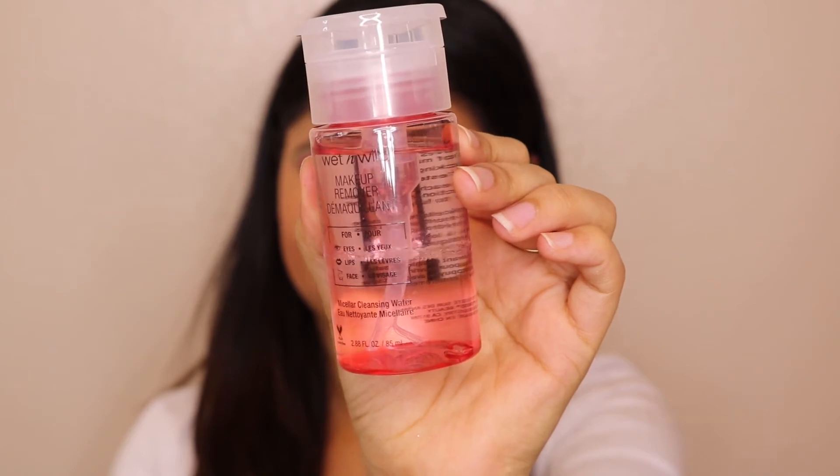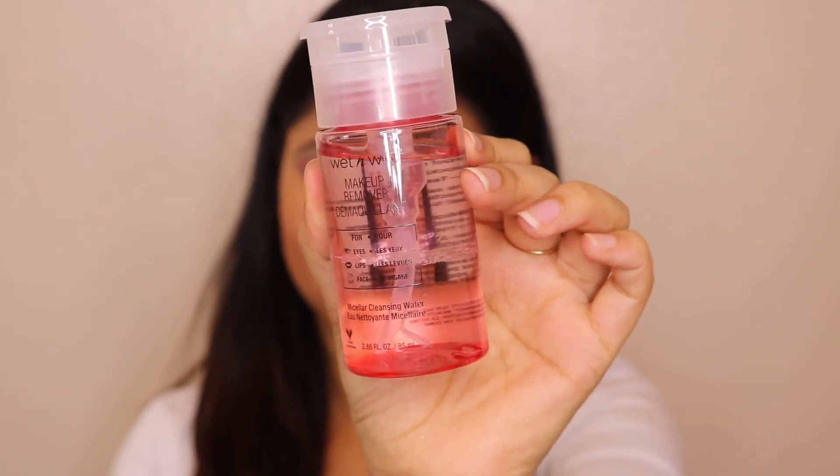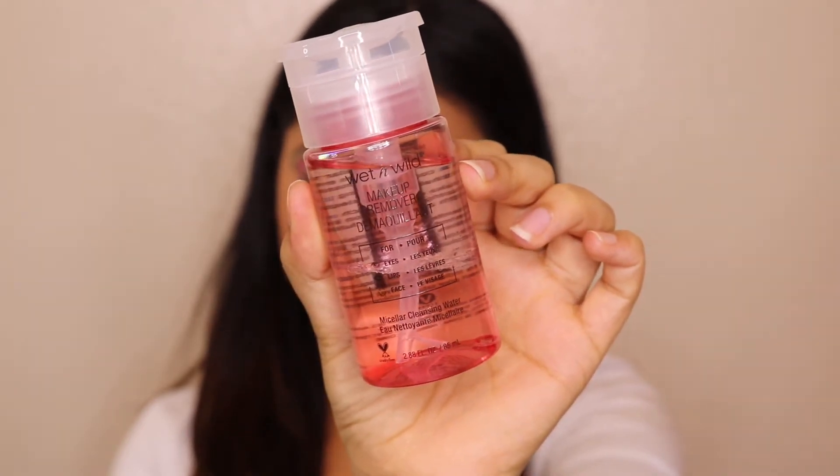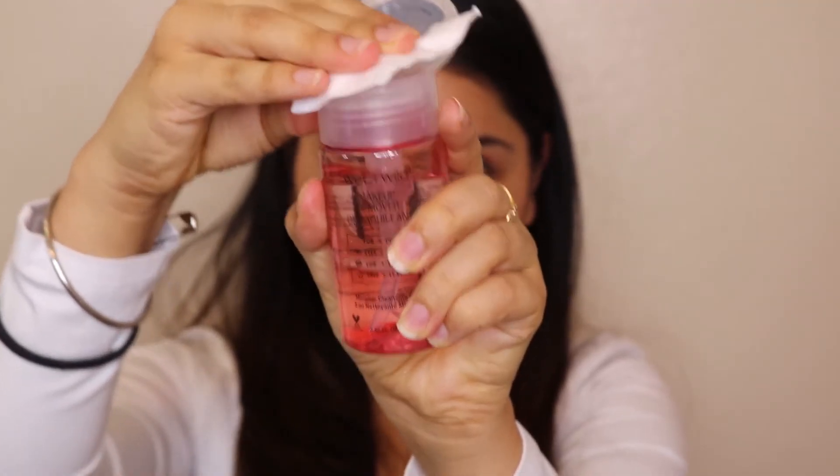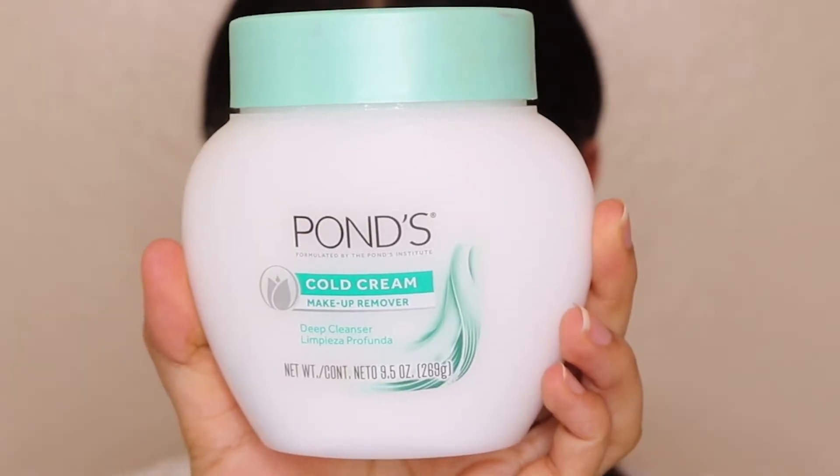The first step I do is take a makeup remover. My favorite is the Wet and Wild makeup remover — it is a very affordable makeup remover that works really well and cleans the makeup like boom! It also comes with a pump. I take cotton pads, place them on both eyes, and roll them in circular motions to start removing the makeup. Just make sure you are very, very gentle.